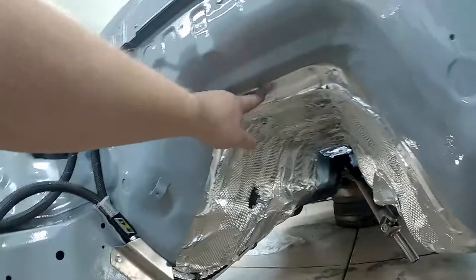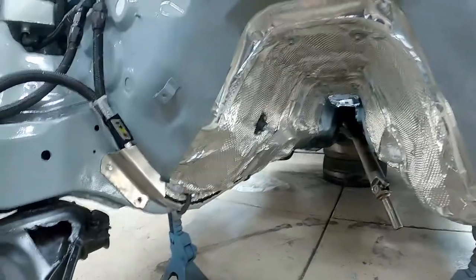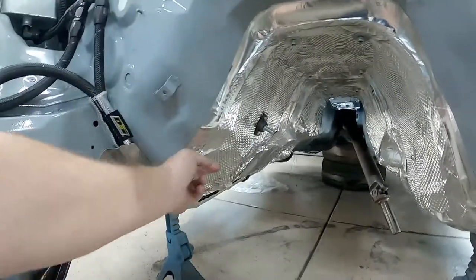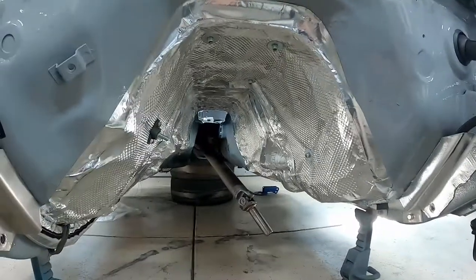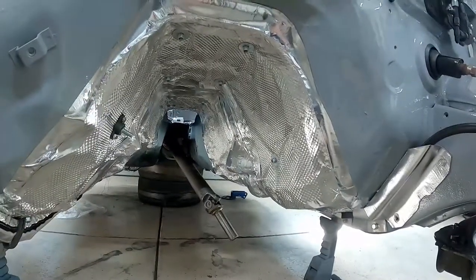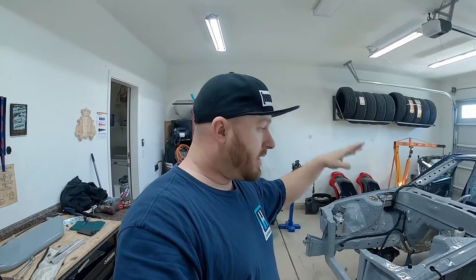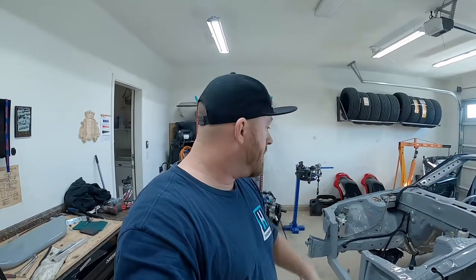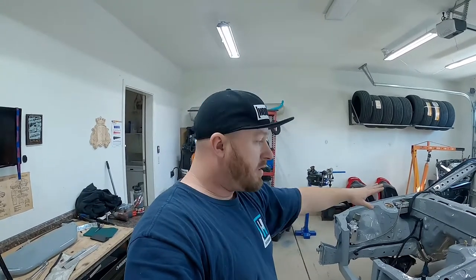I got it all taped and basically ready to go so we can put the engine and transmission in. Pretty happy — came out pretty good. That should alleviate a lot of heat coming off the transmission and exhaust, so fingers crossed it works well. The other thing I need to do is get the suspension and rack and pinion in, get that all squared away so I can drop this thing on the ground, then put the engine in. I don't want the engine way up on the cherry picker — like to keep it nice and low. Let's knock that out.